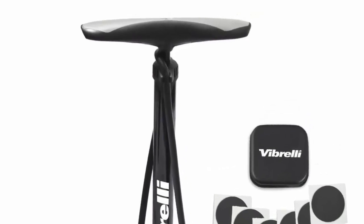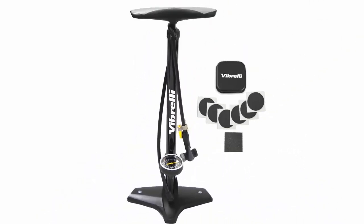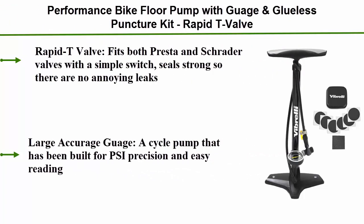Top 1: the Performance Bike Floor Pump with Gauge and Glue-less Puncture Kit. It features a Rapid T-Valve that fits both Presta and Schrader valves with a simple switch and seals strong so there are no annoying leaks. It also includes a large, accurate gauge — a cycle pump built for precision and easy reading.